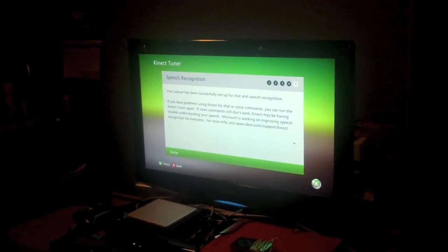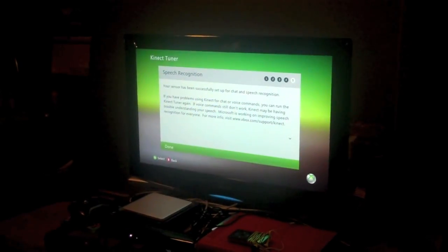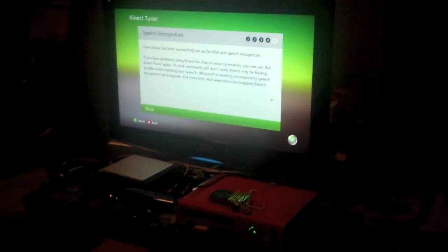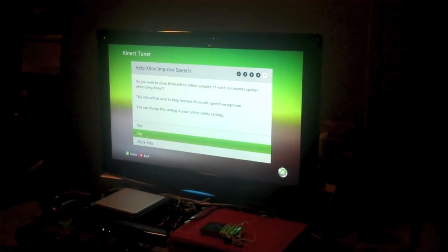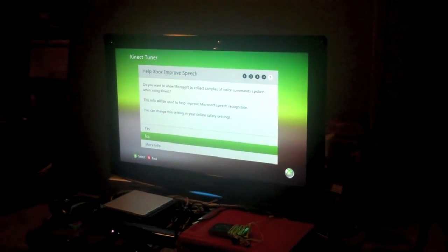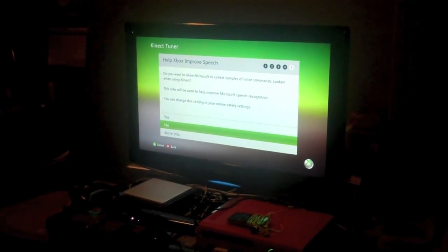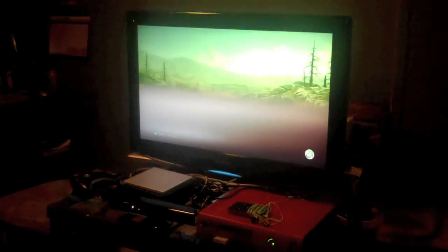Your Kinect sensor has been successfully set up for chat and speech recognition. If you have problems you can run the Kinect tuner again — though it's long and tedious. If your voice commands still don't work, Microsoft is working on improving speech recognition, noting there may be issues with accents or different dialects. They're asking if you want to allow Microsoft to collect voice samples of spoken commands to help improve their software — that's no problem for me, so I'll allow it.